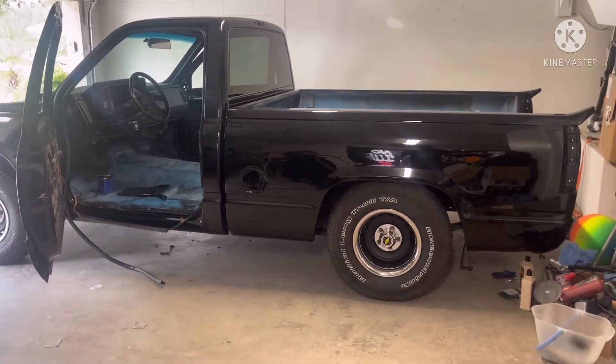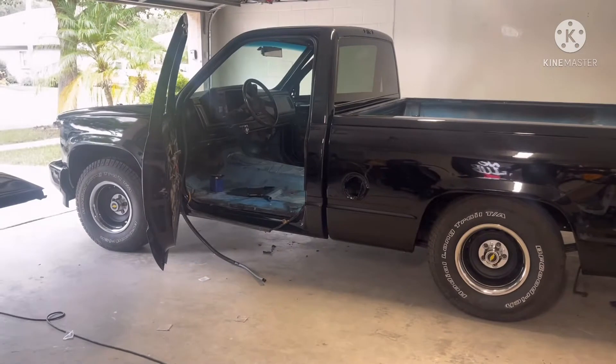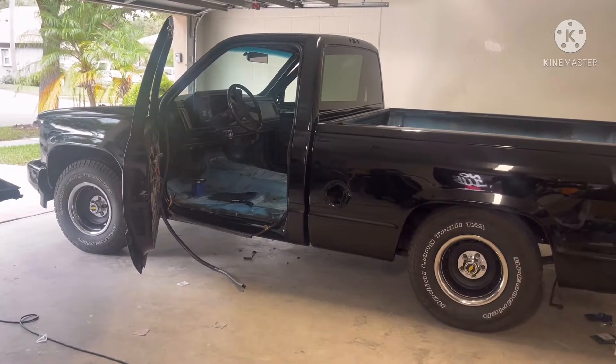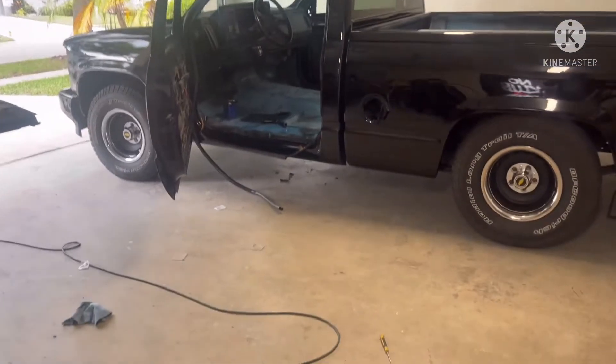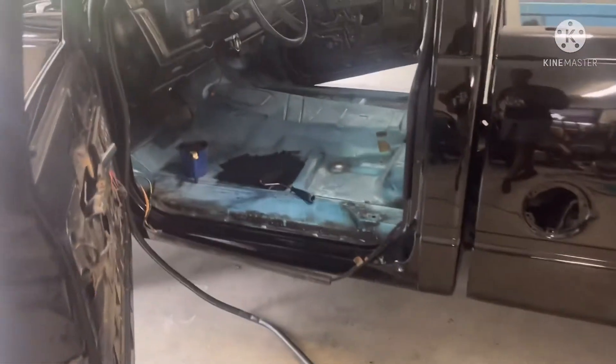This is where I'm at now. I'll probably wait until one day next week — this is a couple days before the 4th of July — and go ahead and cut and buff it. I got some runs on the passenger side, but so far so good.